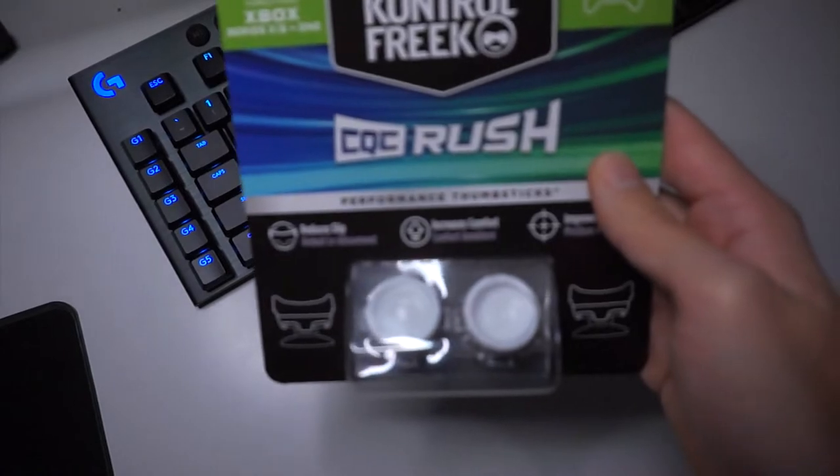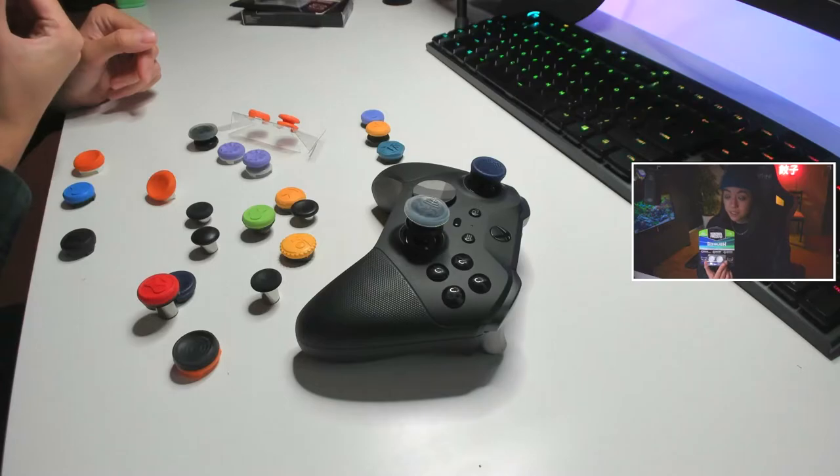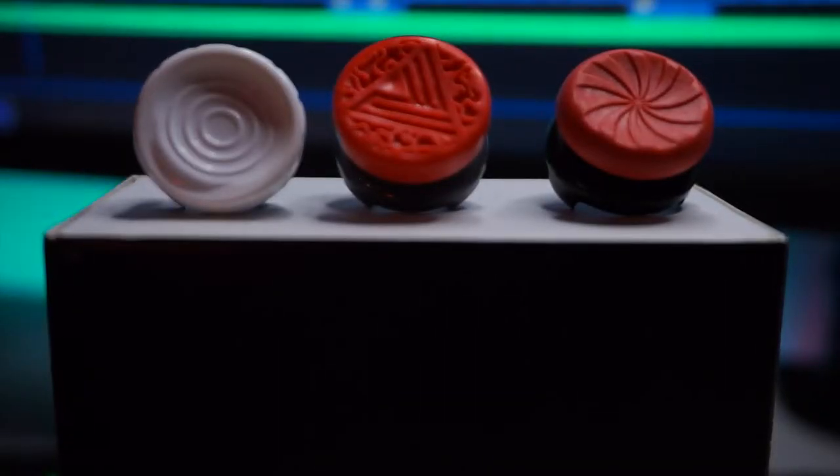The white ones are the ones that have a really tacky rubbery feel, which feels amazing. So if you're looking for grip, definitely get these ones here. Those are my first three recommendations.